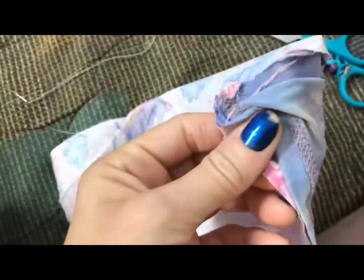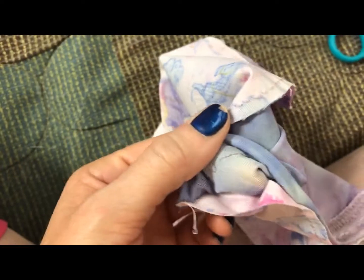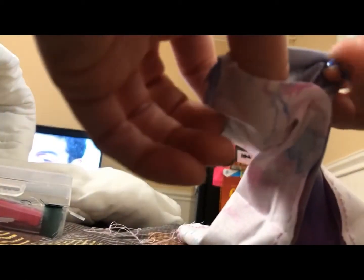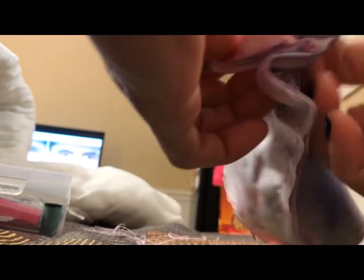I've sewed all the way around the two pieces except I left this one section open — you've got to leave about that much open. This is where we're going to turn the fabric right side out. Let me position the camera so you can watch that process. Do it carefully so you don't rip the stitches out.